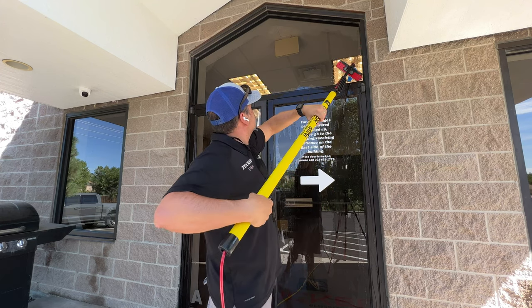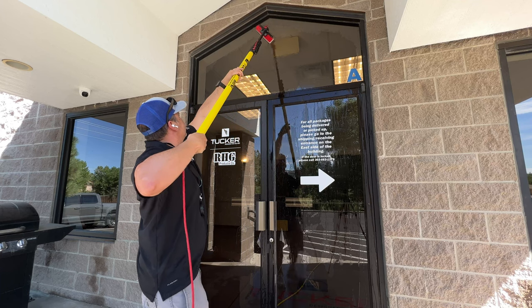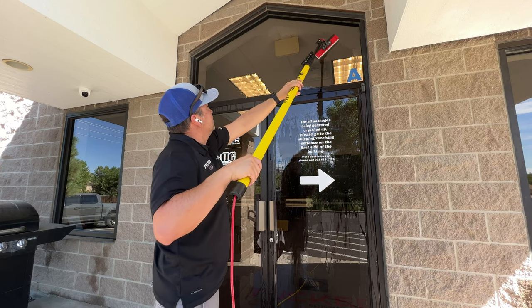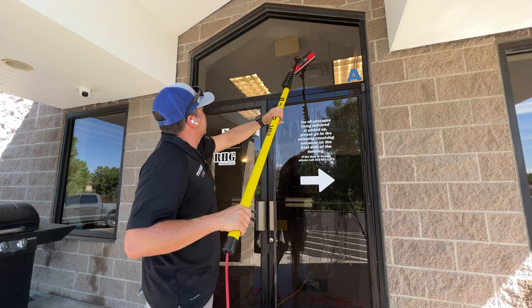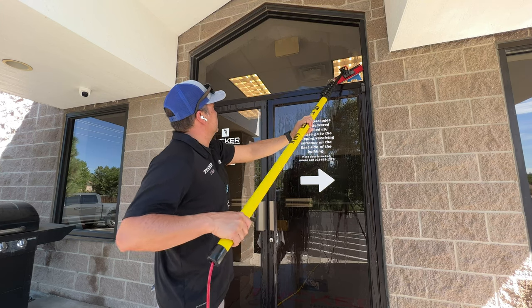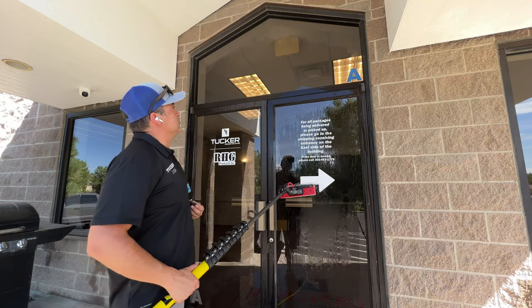Here's another bonus of the rinse bar. This glass is really pretty hydrophobic — you can see how it's beading up pretty fast. But with the rinsing action of the rinse bar, it almost, for that brief period, kind of turns hydrophilic, giving you good, ample coverage of your rinsing and ensuring you get a spot-free result.